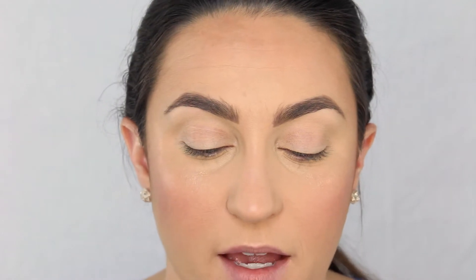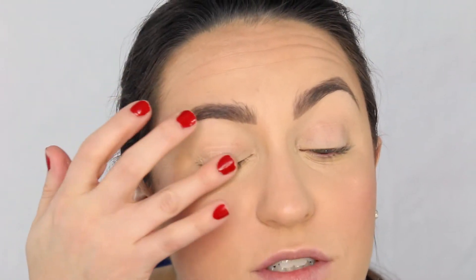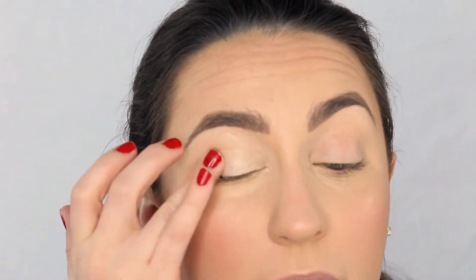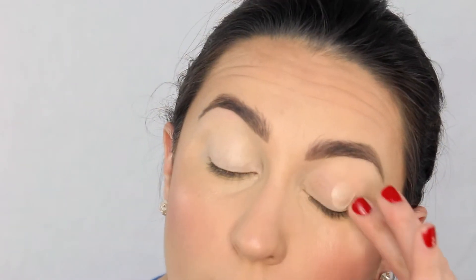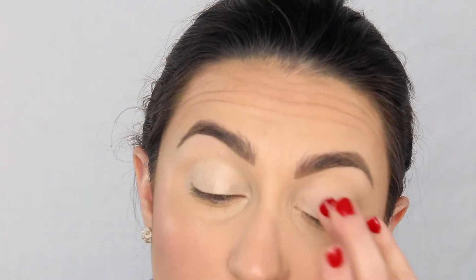I've zoomed in even more because we're doing eyes next. I'm going to first prime my eyes with the Maybelline Color Tattoo in Barely Branded — it's a light shimmery ivory, so it's not matte, but that's okay. I'm going to prime my eyelid mostly with that since I don't really want shimmer on my brow bone, but it's going to help shadow adhere and stay on longer.